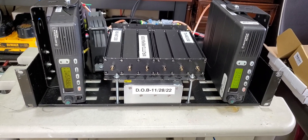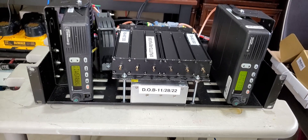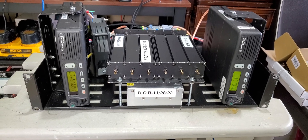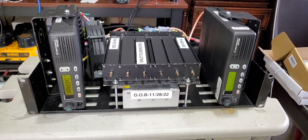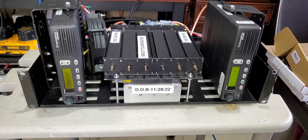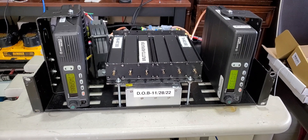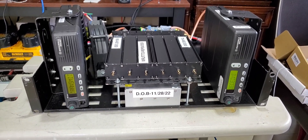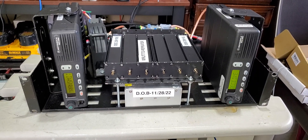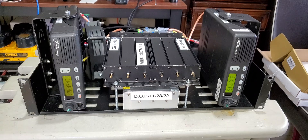I wanted to show you guys this build. This repeater — I believe it was born today, I finished it. I've been working on it for a couple of days. This repeater I built for a friend who we met on a Zello channel, I think it's called GMRS Live Radio or something — I'll post it in the comments so you can see and give him credit. We started talking and I told him that I build repeaters. As a matter of fact, I just finished building three commercial repeaters for public service on the West Coast.